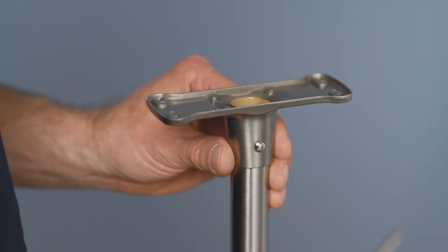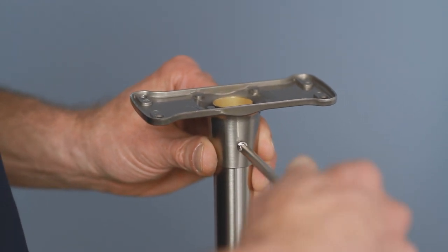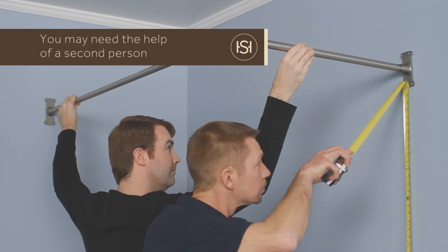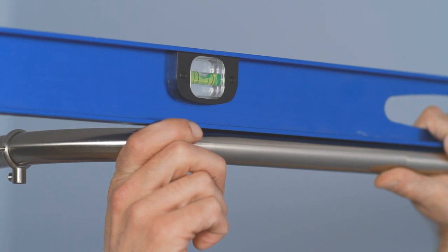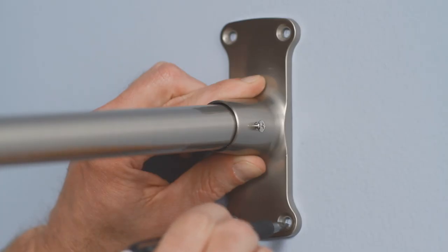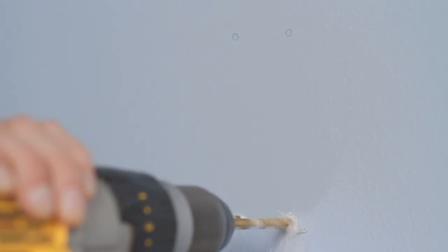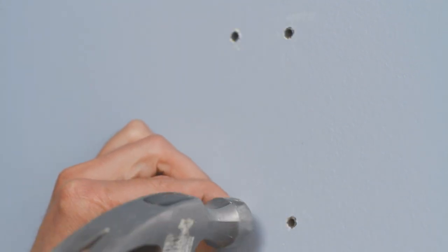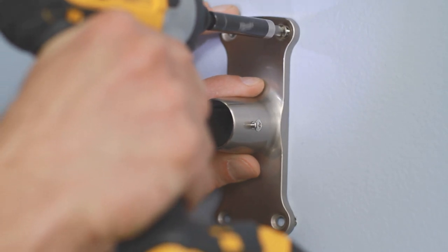Insert the ends of the rod into the wall brackets and tighten the set screws with your Phillips head screwdriver. Hold the rod up at the desired mounting height. Use a tape measure and level to make sure that your wall brackets are lined up properly on each wall. Mark the placement of the mounting holes and drill pilot holes for the wall anchors. If you hit a stud, don't worry — just use wood screws in that location instead. Gently tap the anchors into the pilot holes with the hammer, then drive screws into the anchors to attach the wall brackets.